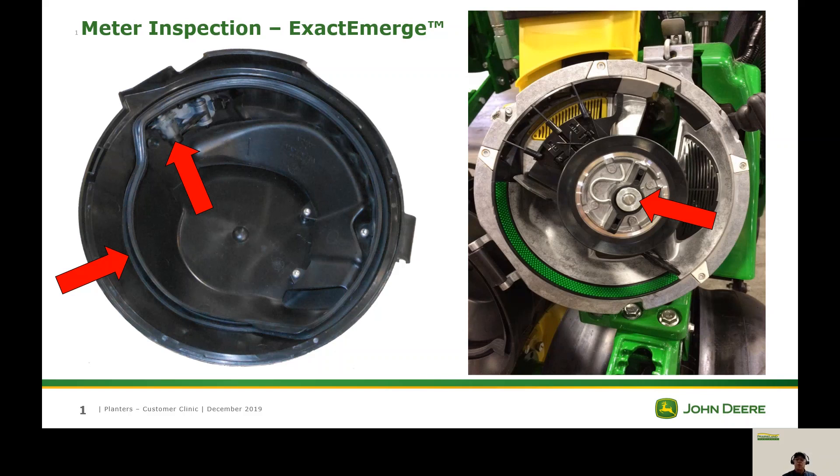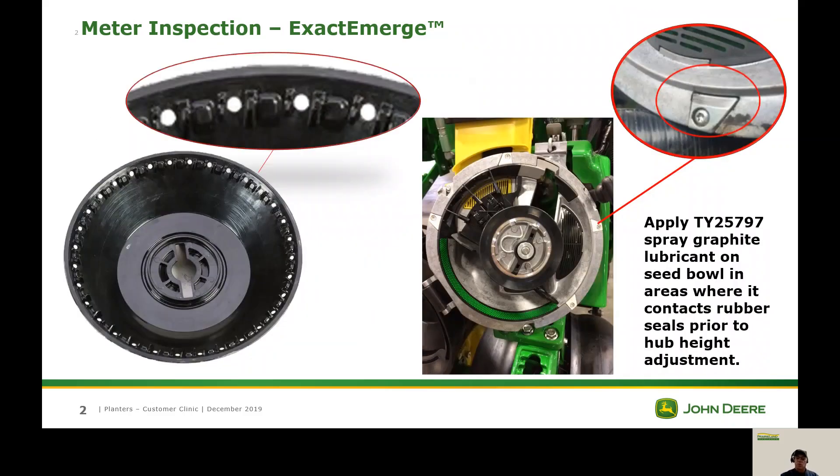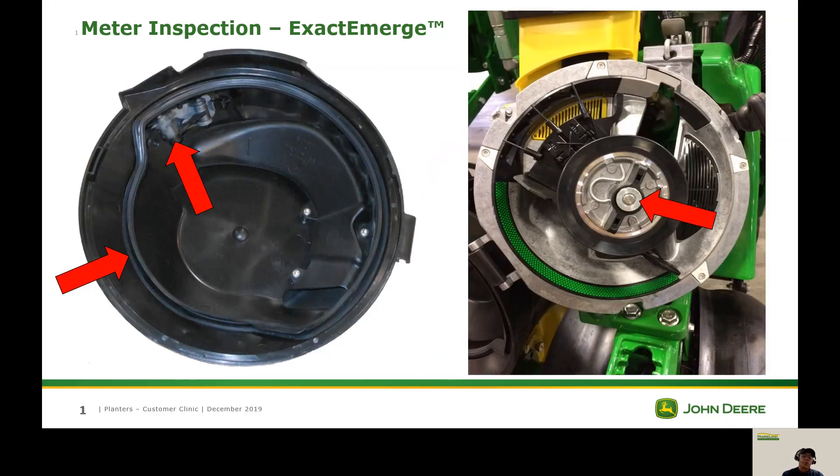Like with any planter we want to start with the lid. We're going to open the lid up and check our seal — that's one of the most important things. We want to make sure there are no splits or cracks, and especially in the corner areas we want to make sure they're not getting too thin. We also want to check the hinge area to make sure it's not too loose, because if it is it can open the door a little bit and the seal won't be doing what it's supposed to.